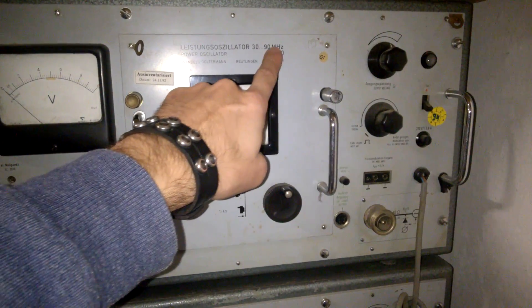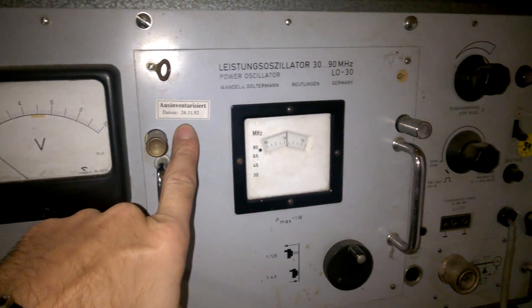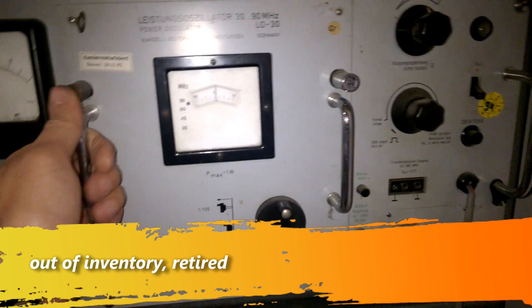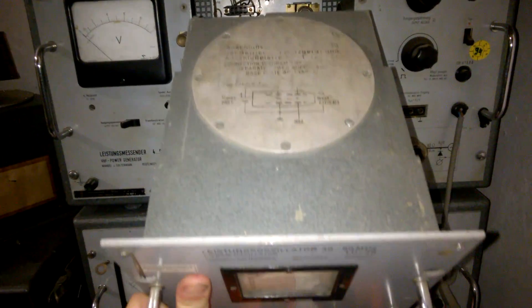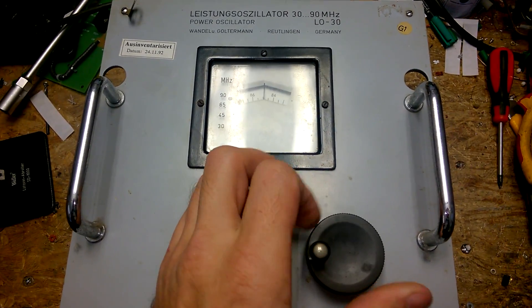30 megahertz to 90 megahertz — nobody really needs this. This was inventarisiert in 1992. Let's have a look inside this module here. This is a power oscillator and it is tunable from 30 megahertz to 90 megahertz.